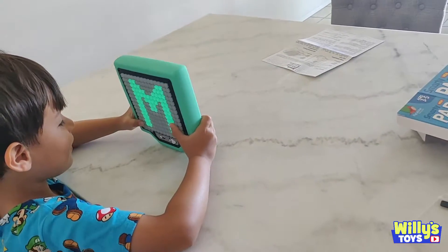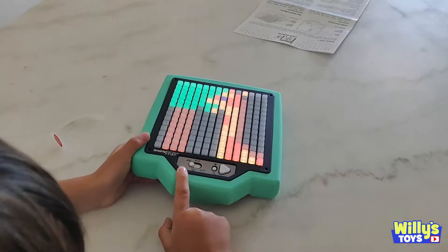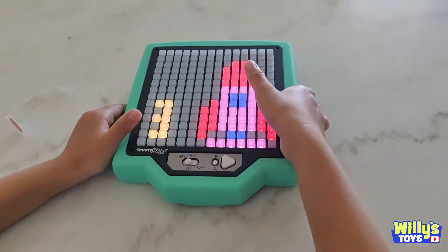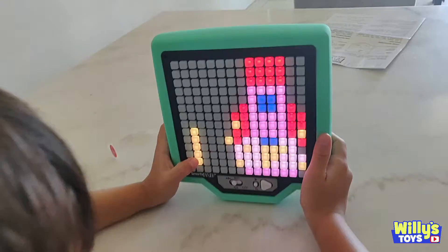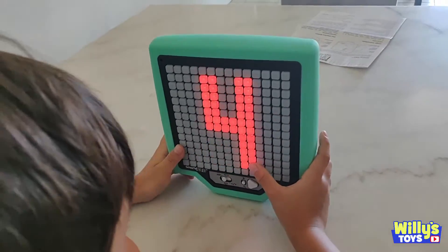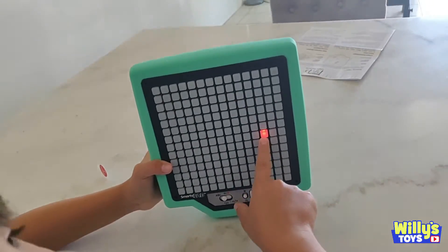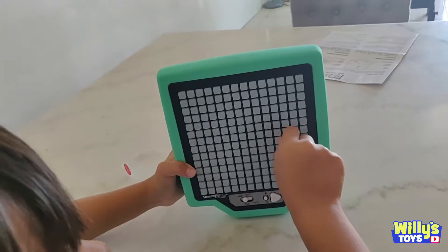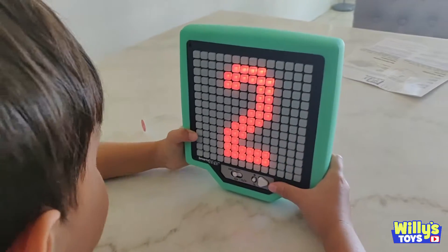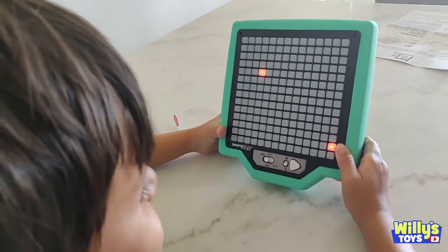Let's see what other games there are. Alright, flip that switch. Okay, that's a numbers game. I like this one. That's an orange — that's a delicious orange. One for me and one for you.